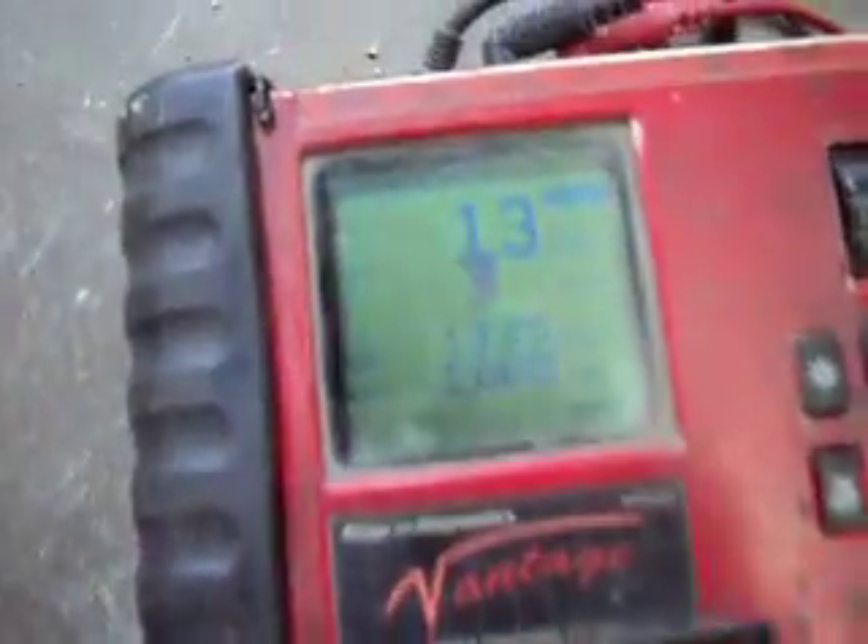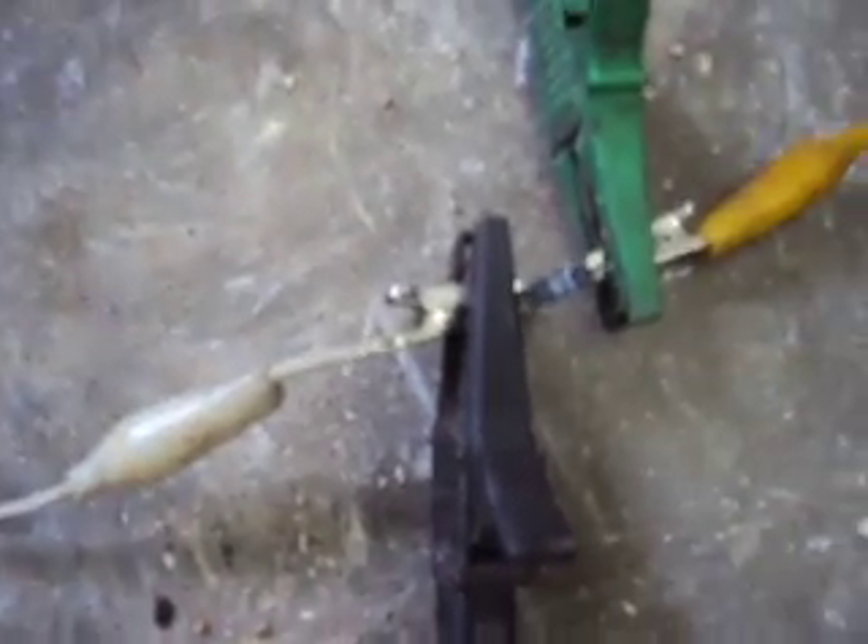I guess it's a worthwhile test, and it does actually show some drop just across that little fuse. So maybe it's something to look into.